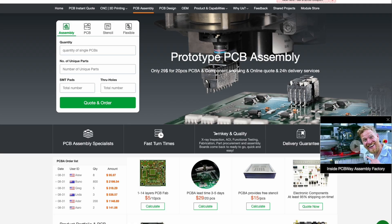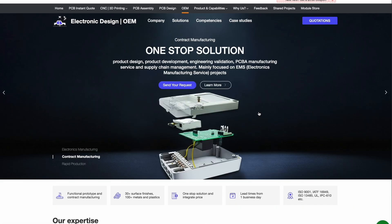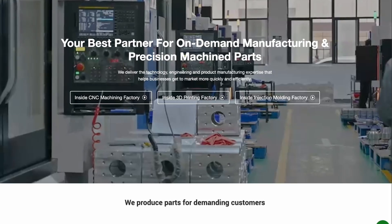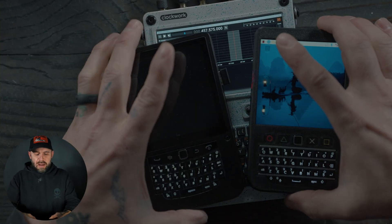PCBWay has been a long-time sponsor of this channel — I greatly appreciate them and everything they offer. If you don't know PCBWay, they offer PCB assembly, printing, design help, 3D printing, CNC milling, and injection molding. If you have a project you want to bring from idea to tangible product, go check out PCBWay. I'll put a link in the description with a coupon to save on your first order. Thank you PCBWay for your continued support.